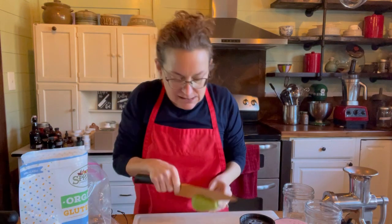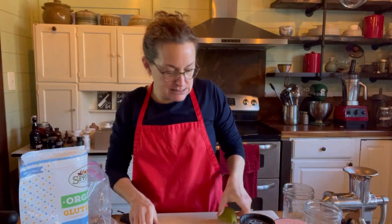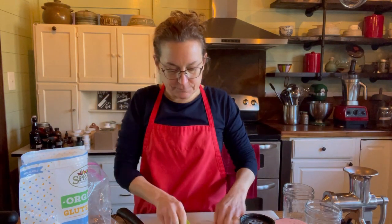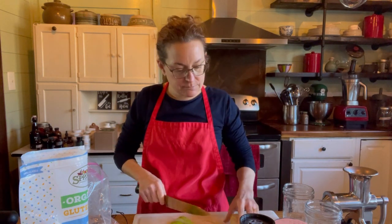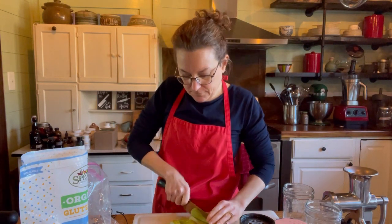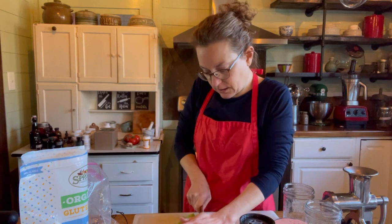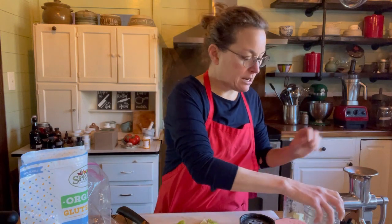I'm going to cut it — not down the middle, but over on the side so that I miss the seeds. See, I cut it and I didn't hit the seeds. I'm going to chop it into bite-sized pieces and put half in one jar and half in the other jar.